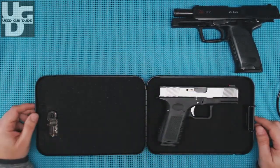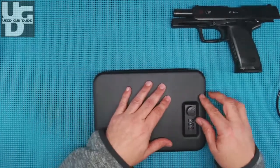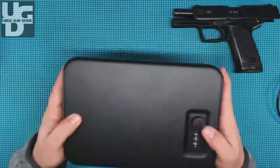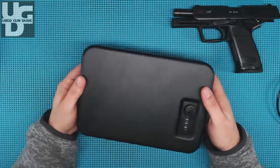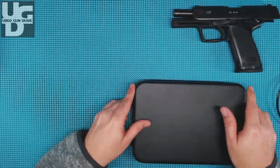As you can see, plenty of room in there. When you close this baby up, you've got to give it a little bit of a push and lock it. And that baby works — it's secure in there and it's not going to get scratched up in any ridiculous manner.